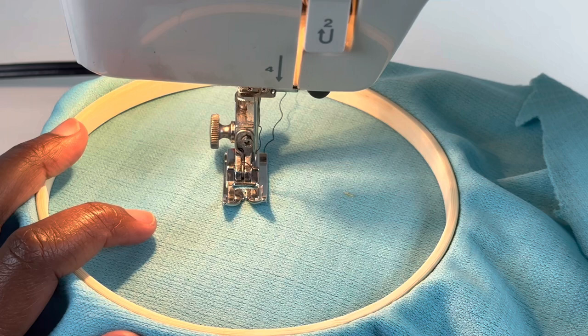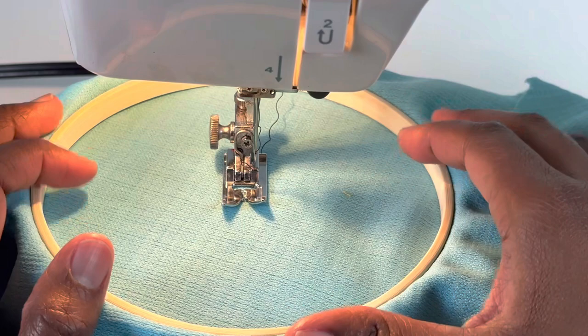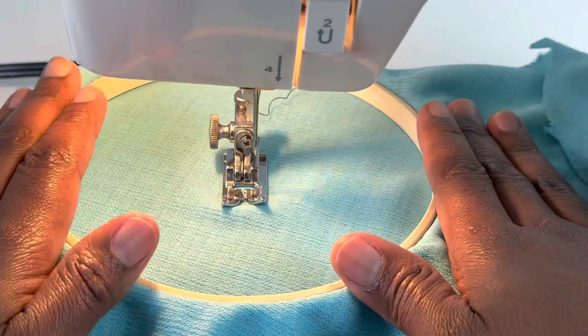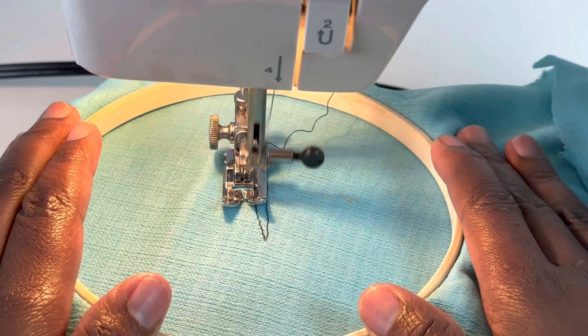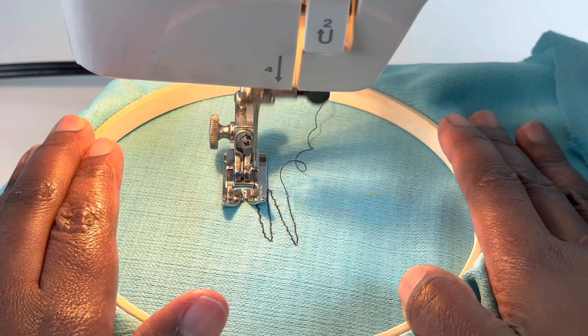With the presser foot lever down, I'm going to do layers or rows with the fabric. We're going to go up and back and up and back. Make sure your machine is threaded correctly before you start. I'm going to move this going up and then go backwards — going slow. Just move the embroidery hoop up and back as you need to.